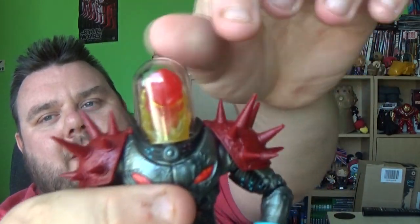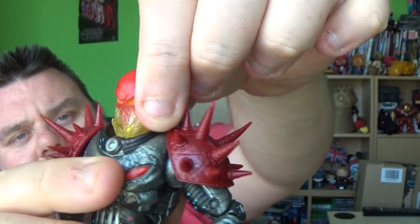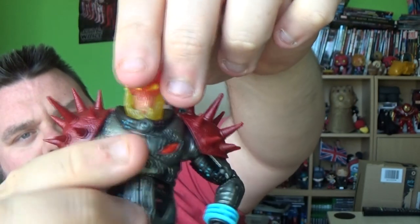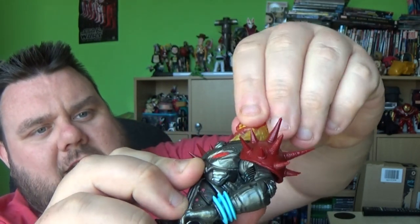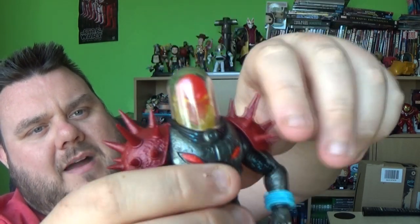But for now guys, let's take a look at Ghost Rider. The actual dome piece, which not a lot of people know, actually pulls off. So you can adjust this neck piece, which is actually separate from the rest of the body — that's the flame piece at the back — you can rotate that around. You can also mess around with his head a little bit and make him look different ways, and then put that dome piece back on.